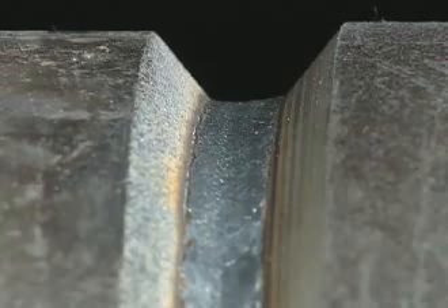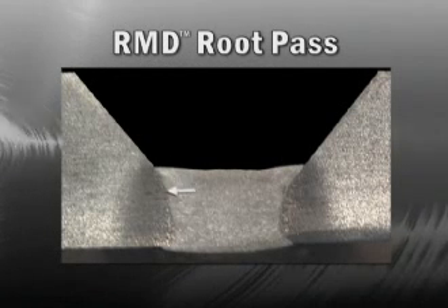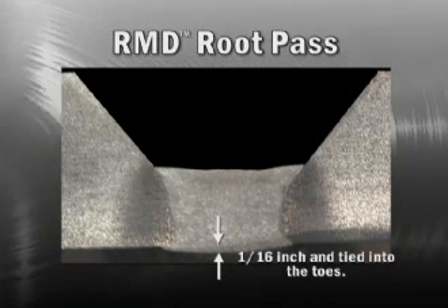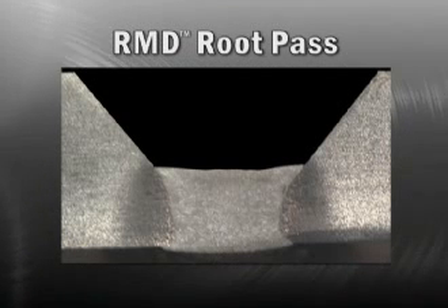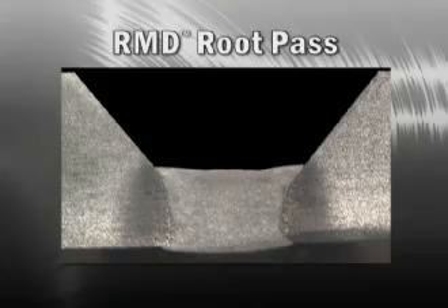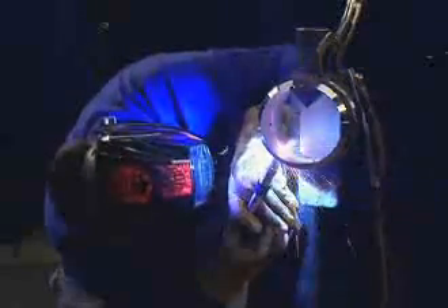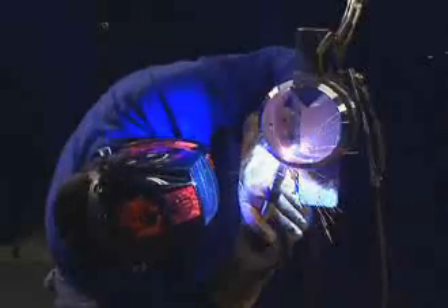Look closely at the finished root pass weld made with RMD. The RMD root pass is flat on the face of the weld and tied into the sidewalls. The root reinforcement will be approximately 1/16 inch and tied into the toes. The root pass will be thicker than a conventional short arc root pass — this may eliminate the need for a hot pass. There's simply no easier way for a welder to achieve uniform, high-quality root pass welds than with the RMD process.